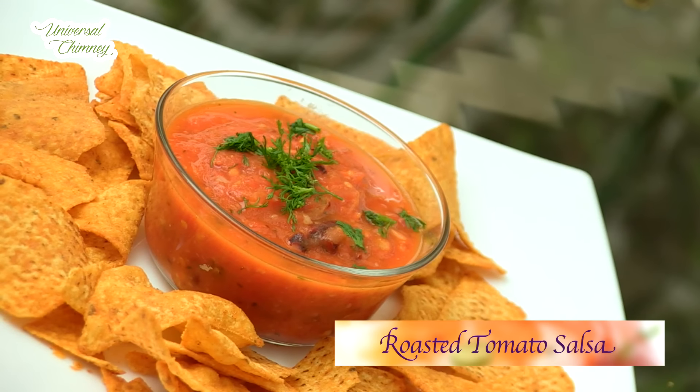Hey guys, welcome to Universal Chimney. Today we will see how to make a quick roasted tomato salsa. So keep watching.